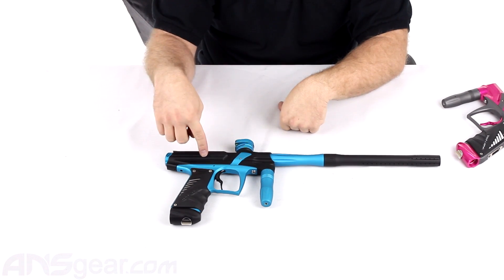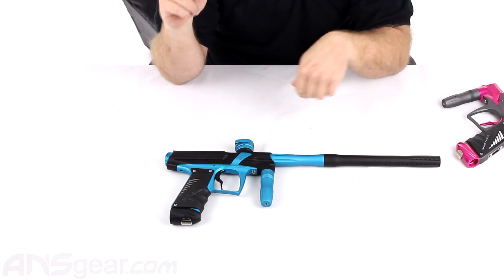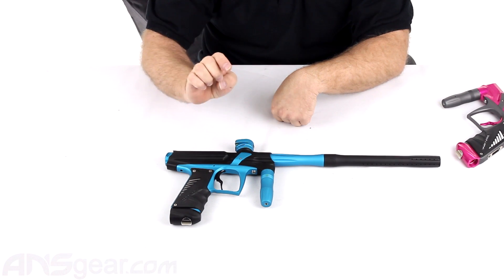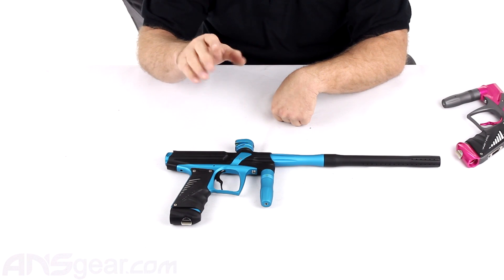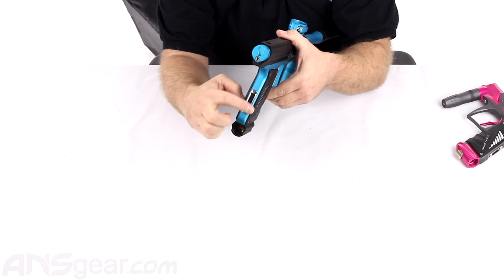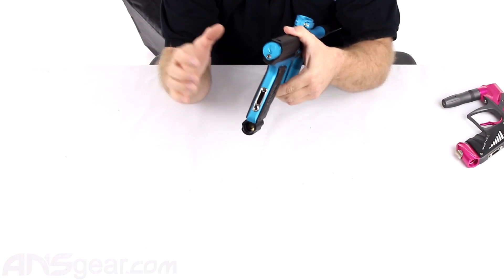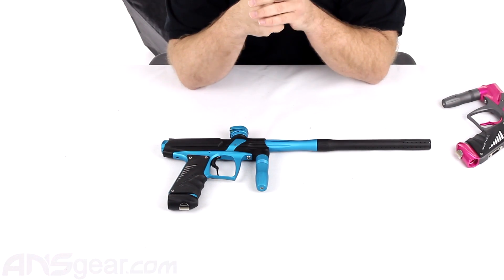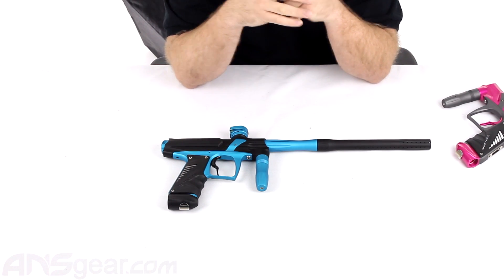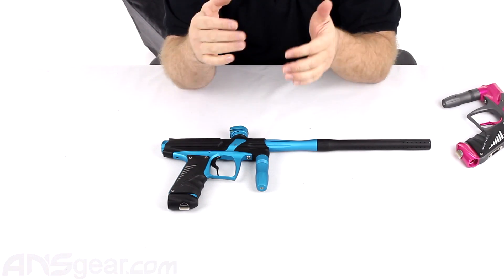So you're going to get the aluminum body and aluminum frame, aluminum ASA, rag and barrel, but your back cap, your feed neck, your trigger, your eye covers, and the bezel — the back part right here that surrounds the LCD screen — these are all going to be composite parts. It's a much stronger version than plastic, a composite synthetic material to reduce weight. So that's going to be one version right there.